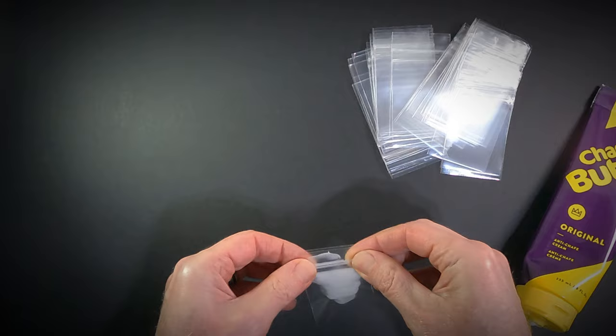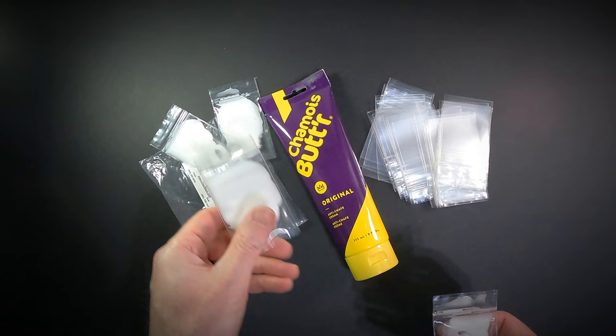I generally carry one for each day I expect to be riding and then throw in a few extra just in case. I also like to keep one in my top tube bag on my gravel bike so I have it when the day ride goes longer than expected, or for those times when I forget to lube up before the ride.